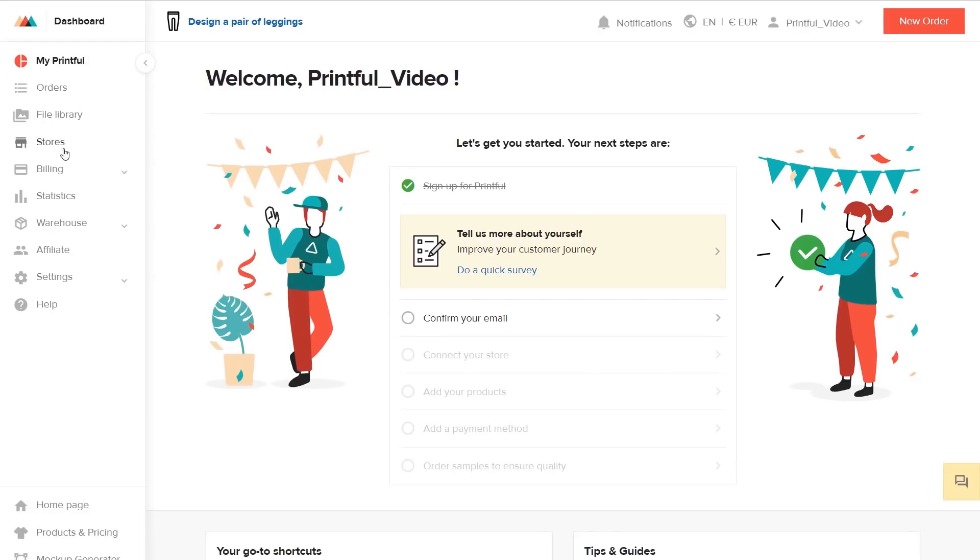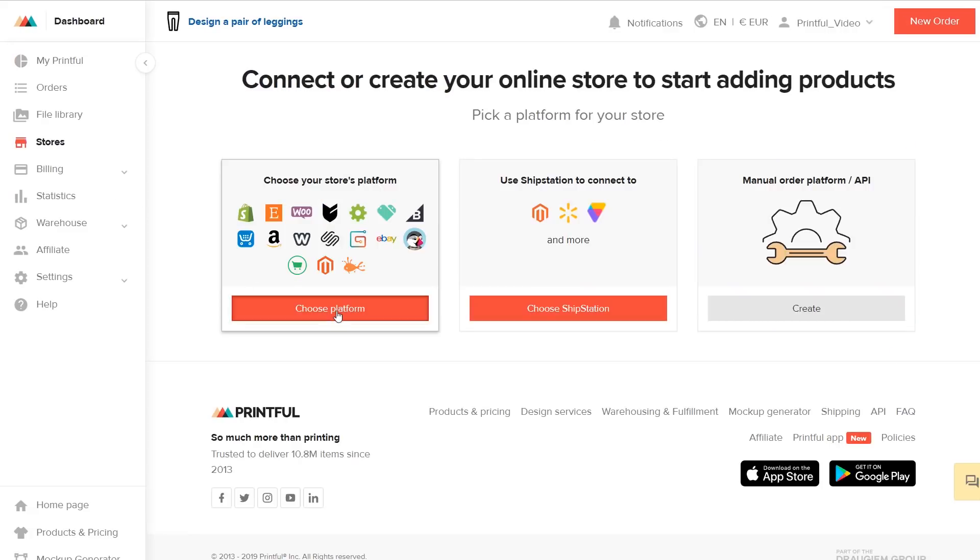Once your Magento store is set up, head to your Printful account and go to Stores. Click on Choose Platform and select Magento.